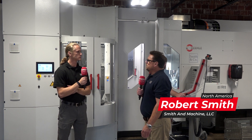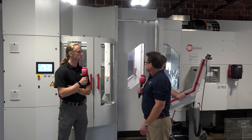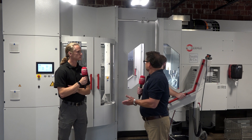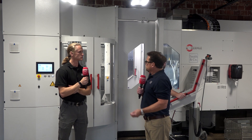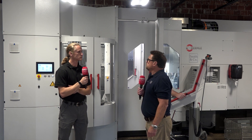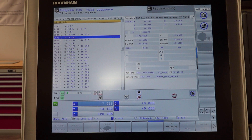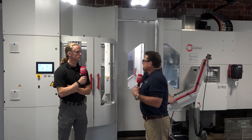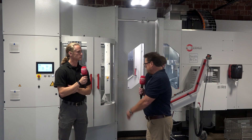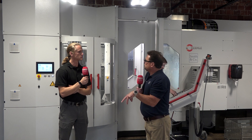Obviously we keep a check on quality, but one of the things with this 12-pallet system — this is an HS Flex — is that it has the capability with probing cycles and the Blum laser for tool wear monitoring. Redundant tooling is one of the things we're going to implement here. This machine is fantastic for that, and as we grow with our customers and get more high-volume parts, we're actually considering putting a universal robot here to load and unload raw material.